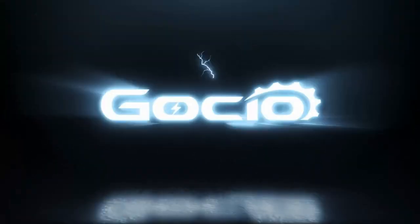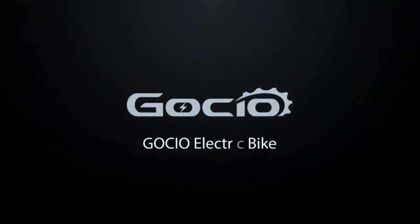Gaucho Electric Bicycle Assembly. First unbox the bike, then make sure all your parts are included.